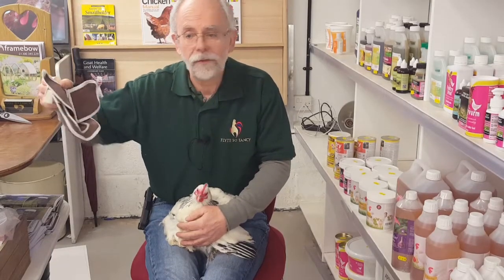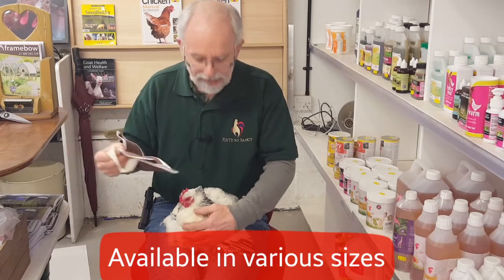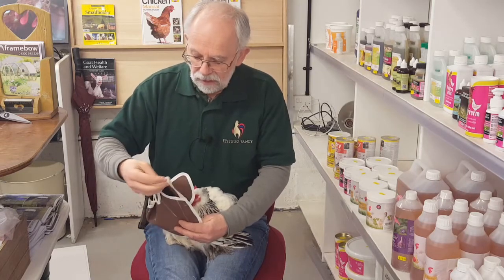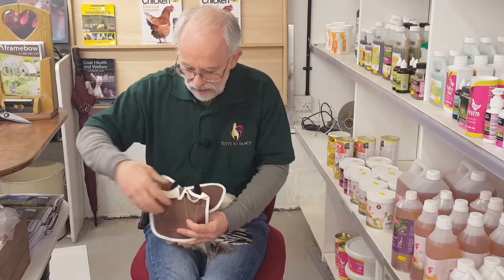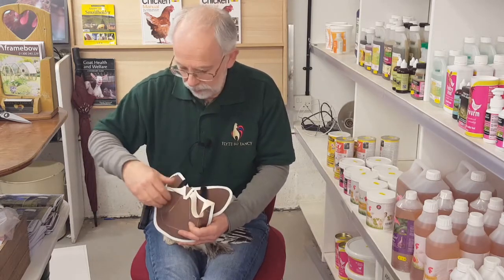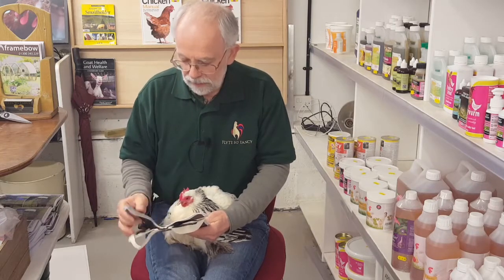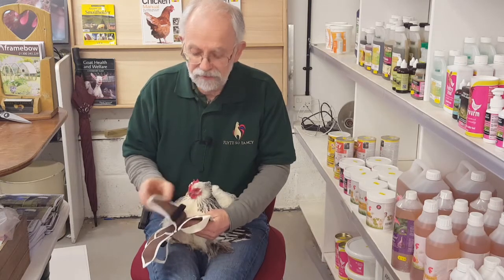This is a butterfly saddle and Paula is going to model it for us. This one's slightly big for her but just for the sake of making it easier to film we're going to use it. You'll see it has tapes on the back and you pull them through to one side to put the first wing through. It's got these little flaps on the top that look like butterfly wings, with velcro tapes underneath them. Leave the velcro tapes where they are for the moment - I'll show you what to do with them once we've got the basic saddle on.